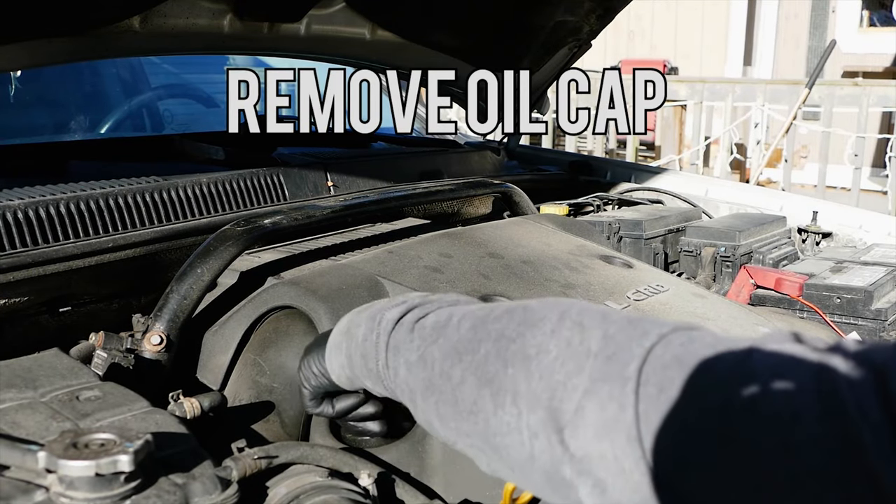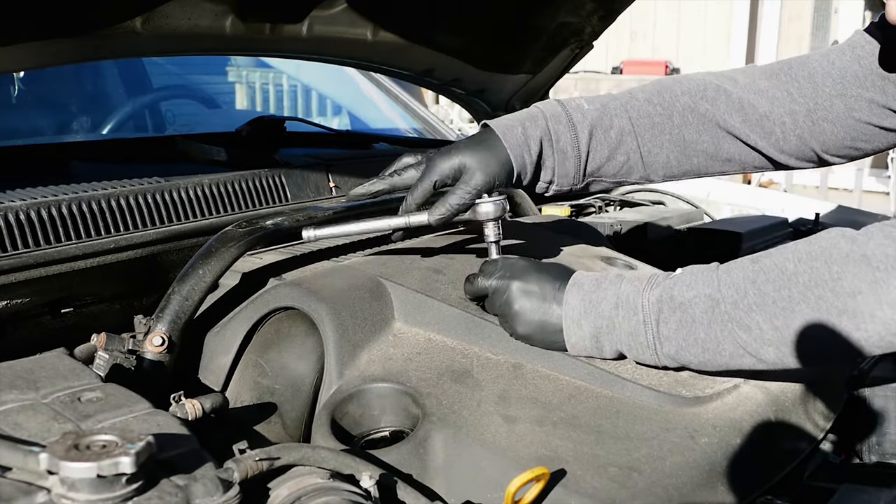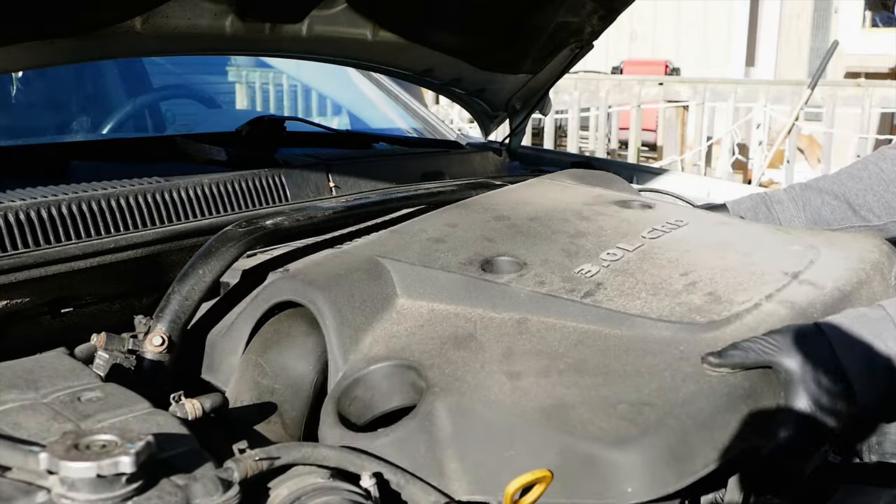Next let's pop the hood, remove the oil fill cap, and then remove the two 10 millimeter engine cover bolts and remove the engine cover.